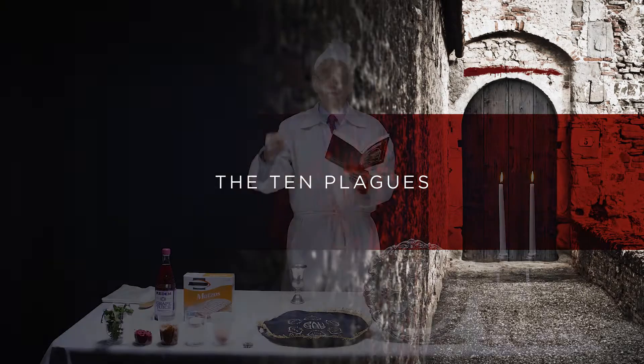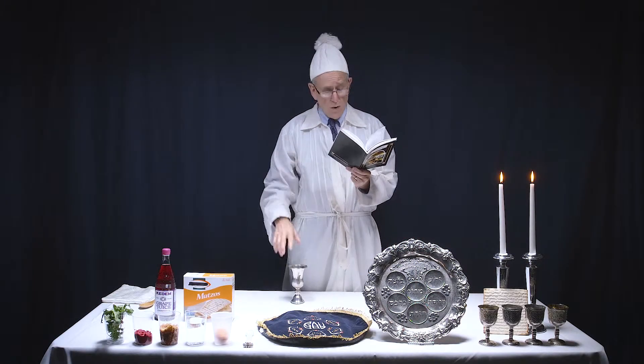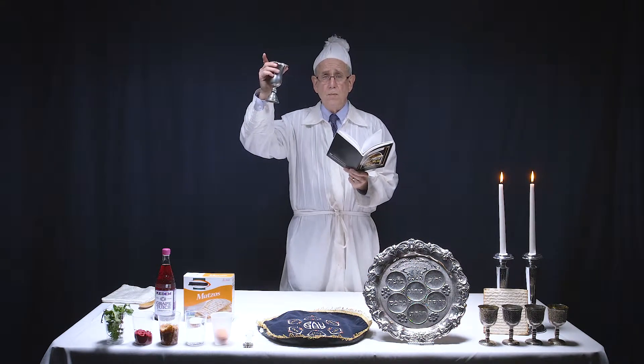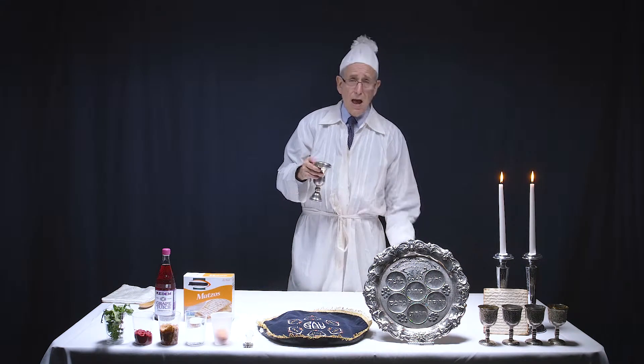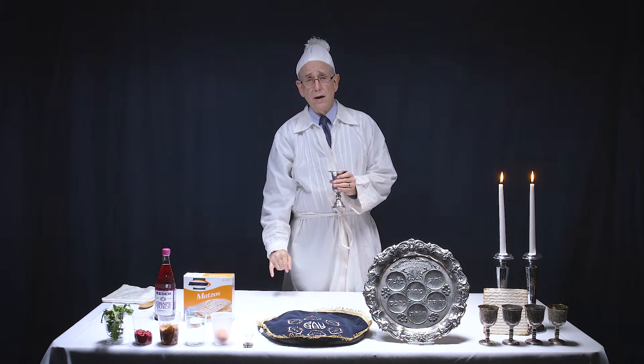We continue to tell the story and come to the Ten Plagues. We raise the second cup and make sure that it's full. Then we dip our pinky into the cup, and every time we dip our pinky into the cup, we take a drop of the wine and put it onto our plate.